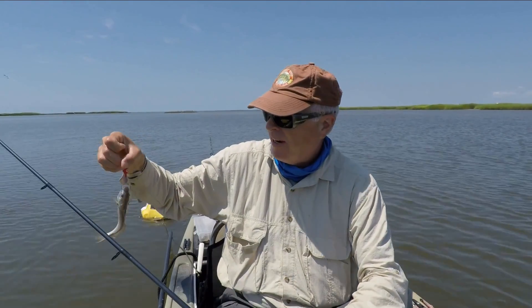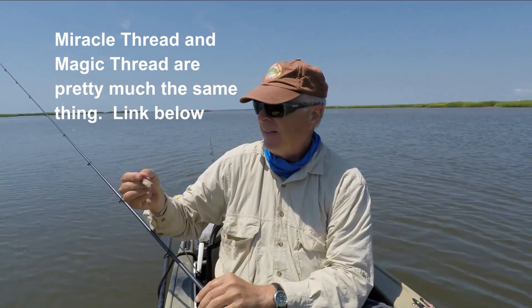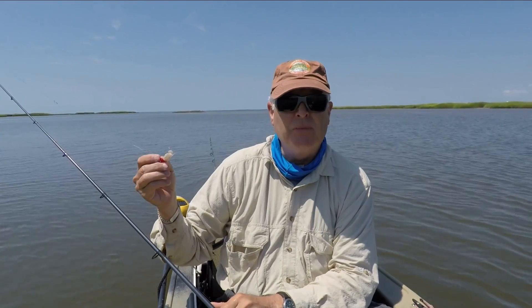This little croaker liked it. But thankfully, since I used the magic thread, I can actually throw this out and get another couple casts out of it. That magic thread protects it from being pecked off as quickly as it normally would.